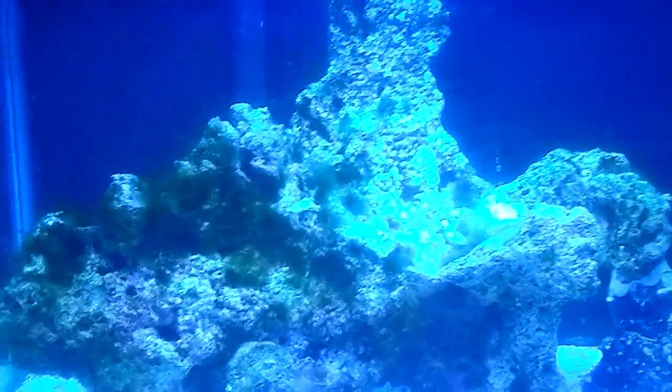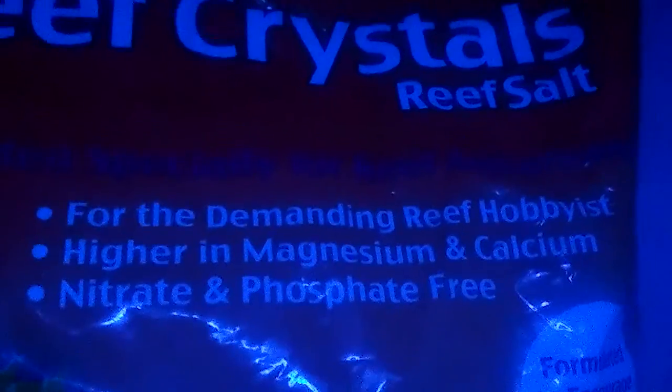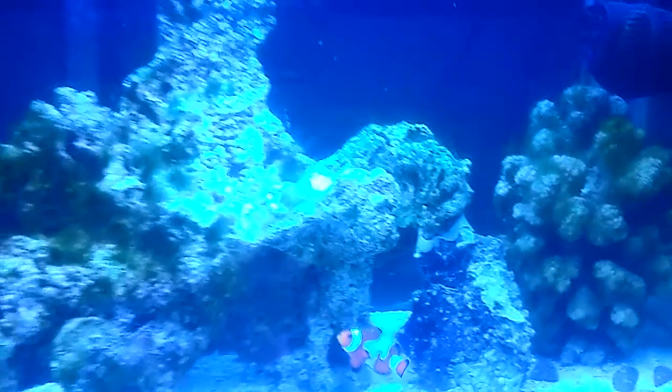The way I solved my alkalinity problem was using some Reef Crystal salt. It's formulated for higher magnesium and calcium, and it's free of nitrates and phosphates. I've seen lots of people use Reef Crystals and they have pretty good systems.